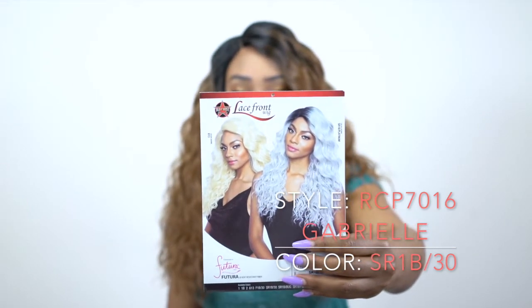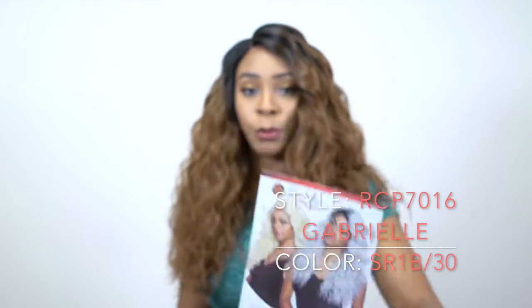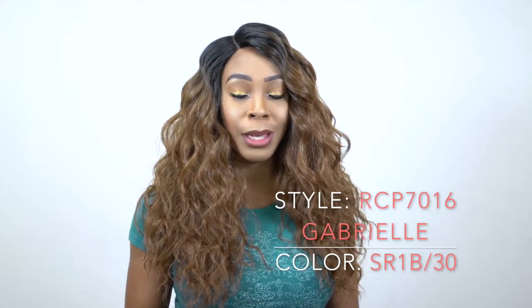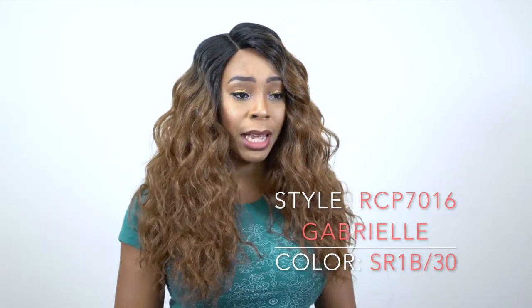Keep in mind it comes in other colors and I'll make sure to leave that in the description box so you can check it out. I'll leave a link to it as well so if you want to go purchase it, you can definitely do so. Everything will be in the description box down below. It's a lot fuller than I thought it would be.